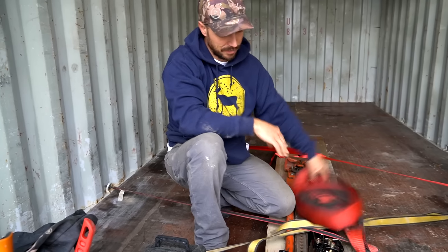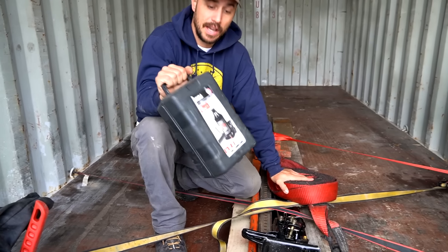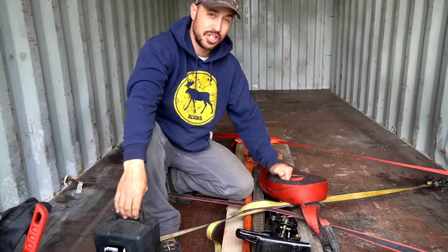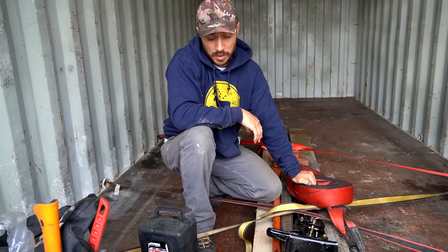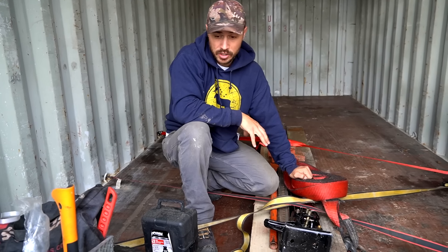Basic hand tools. We have two high-lift jacks. We have a 12-ton bottle jack. We've got a strap, a big chain, and we've got a strong tree where we're going. So this is what we're going to be using to get this Connex off the trailer.